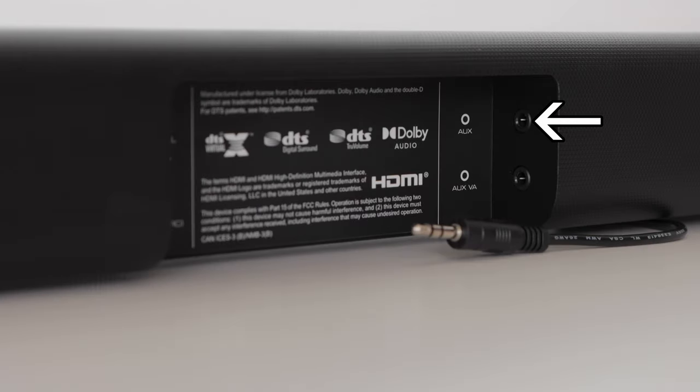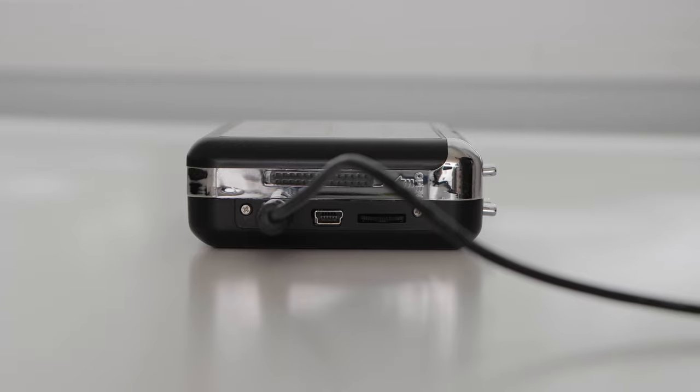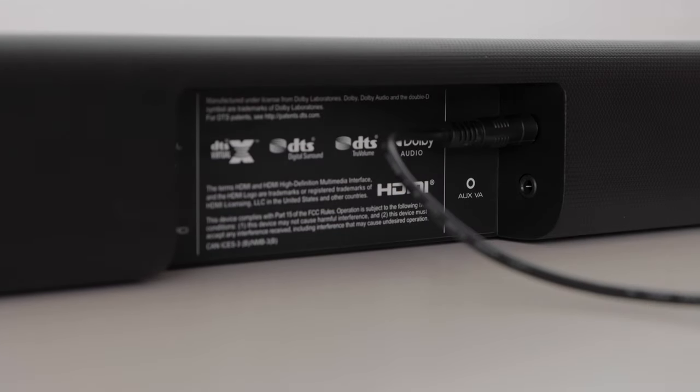You can also use this AUX port to connect a device with a 3.5mm output. Just use the 3.5mm to 3.5mm cable. Connect one end into the device — in this case, an old cassette player — and plug the other end into the top right 3.5mm port on the soundbar.